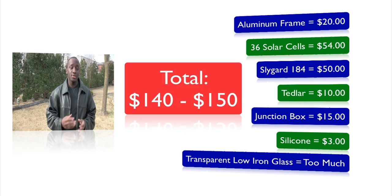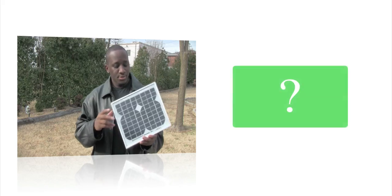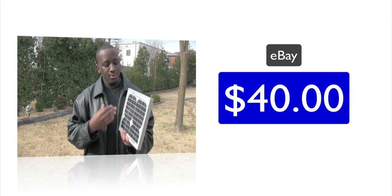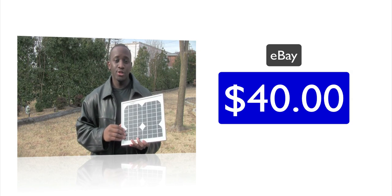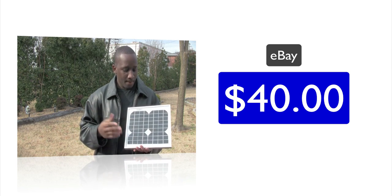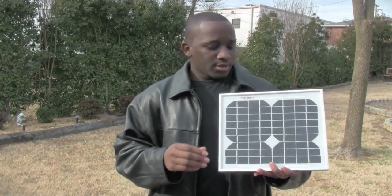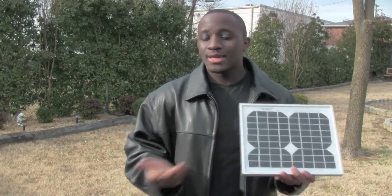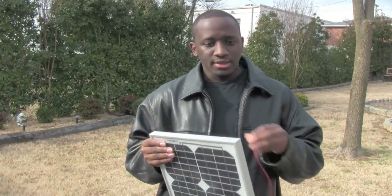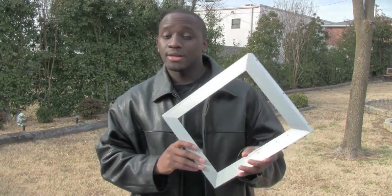Adding it all up, the total came to close to a hundred and forty to a hundred and fifty dollars. To put that in perspective, this panel here — professionally made — cost only forty dollars on eBay. That's a huge difference — about a hundred dollars extra just to build it myself. Even though I really did want to show you guys how to build one from scratch, since so many people liked my first video, I figured it'd be more useful for you to know why I didn't. You can weigh both sides and decide. What I do want to show you is how to actually assemble Mark's frame that he provided for me.